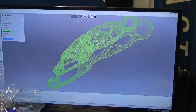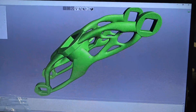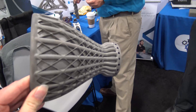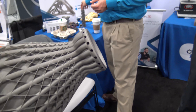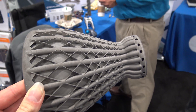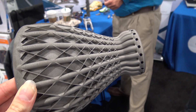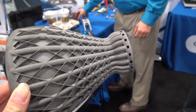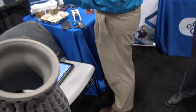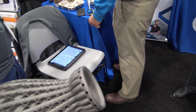Now it's just simplifying the mesh so you don't have to deal with too many triangles. Is this SLS? It's SLM — similar to SLS but with metal; it's laser melting. They actually have that machine running over there and you can peek in and see it. This is a Renishaw? Yeah, Renishaw.